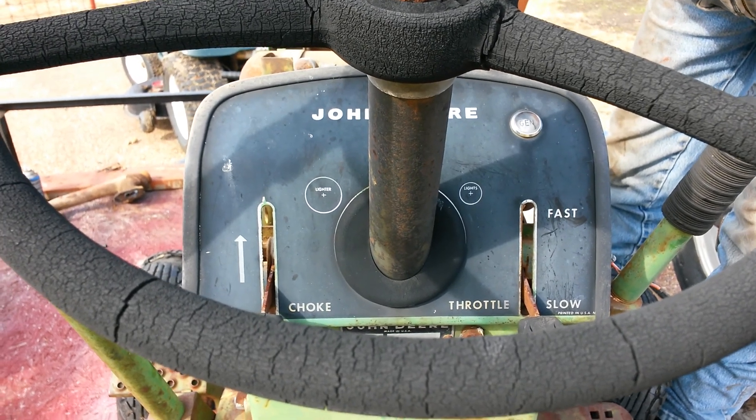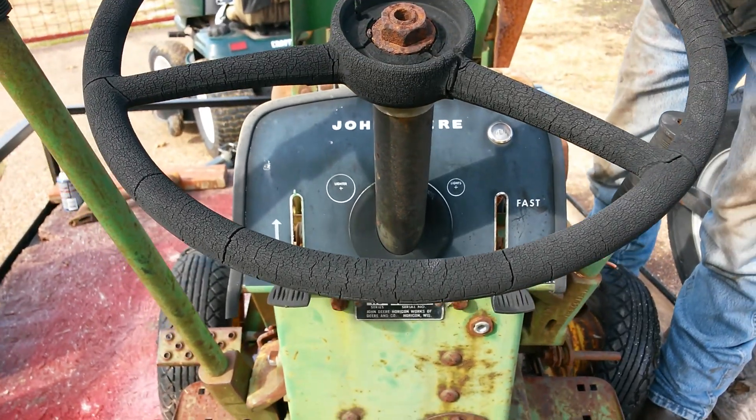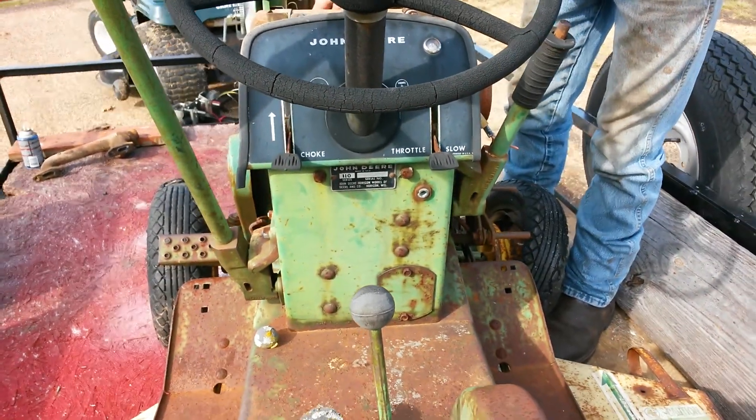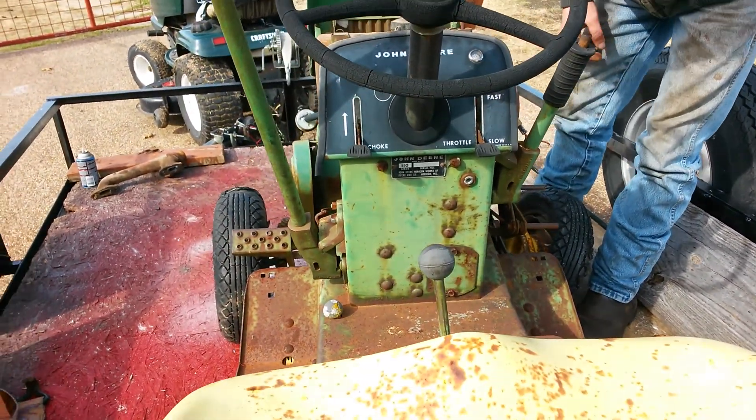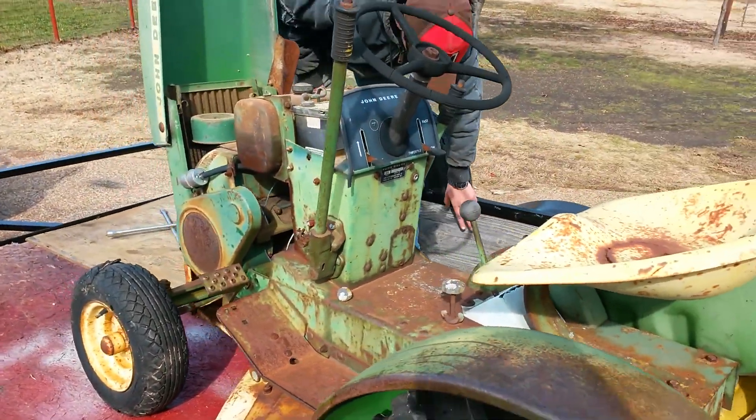Were lights an option on these? Oh yeah, lights were an option. Because I see on the dash you've got two circles — one says lights and one says lighter. Yeah, if you wanted a cigarette lighter, so that way you could light your cigarette up while you were mowing.